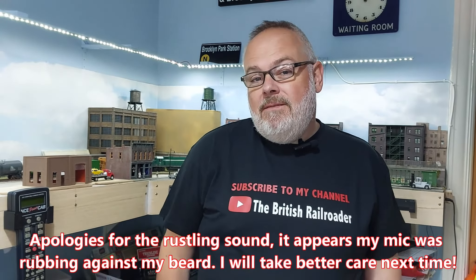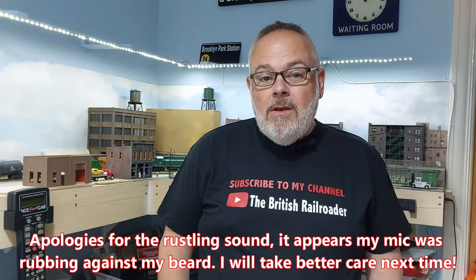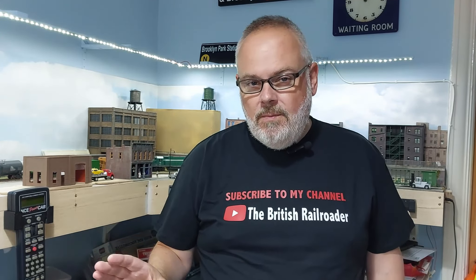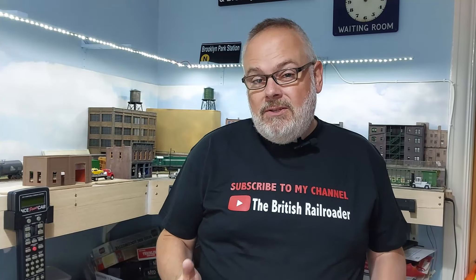Hello everybody, my name's Steve, I'm the British Railroader, and welcome to the Model Railway Room for a very quick update about the channel and a little bit of a takeover by a fellow YouTuber. I'll tell you about that in a moment. First, layout update wise, I actually haven't done that much to the layout.